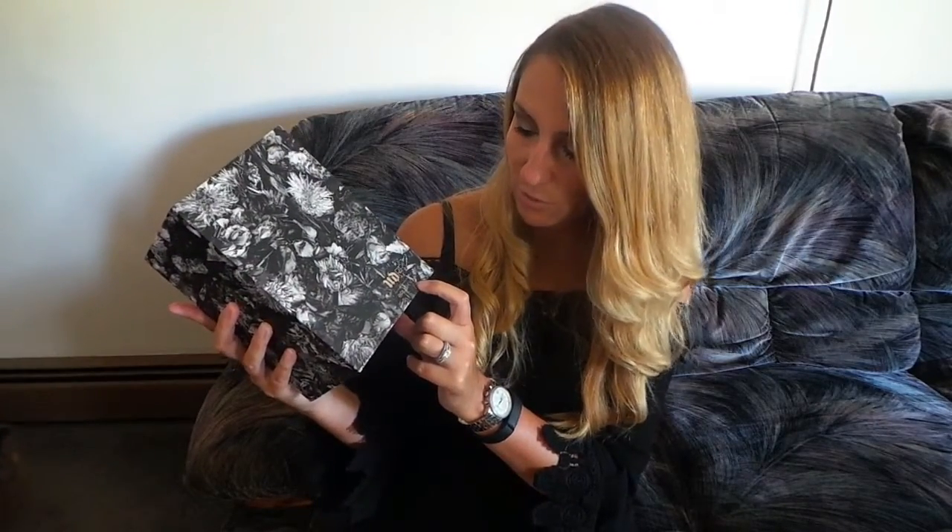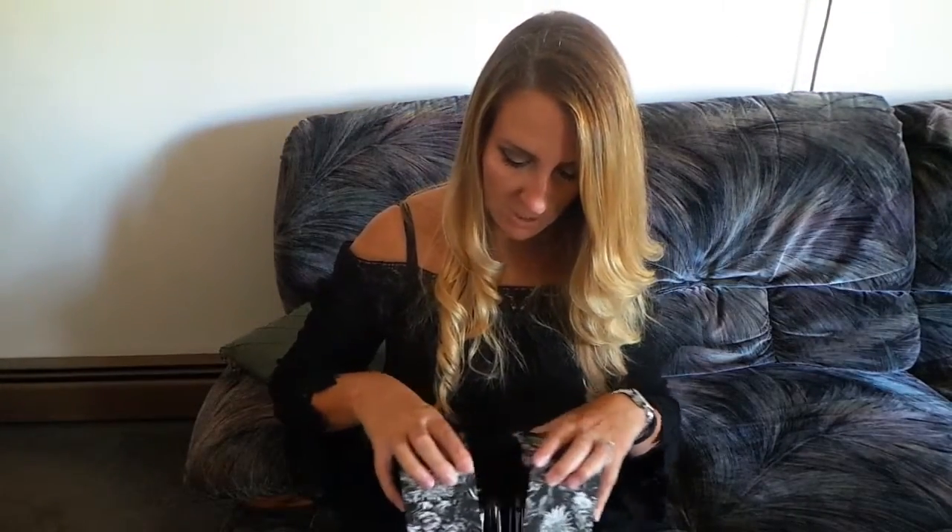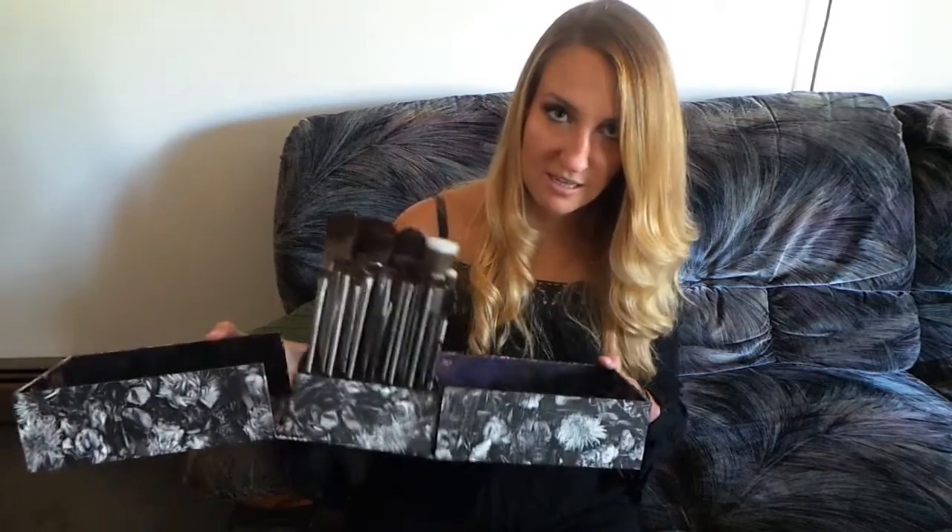It says UD Pro Brush Vault on the front, and it has a magnetic closure enclosure. When you open it, it looks like this. It's really, really nice packaging that you could just put on your vanity. Compared to the other vaults, they're huge — like my eyeshadow vault is like this big. Like, where am I putting that? I had both of them on display in my apartment, but in reality are you going to keep dusting that?